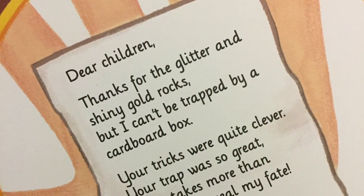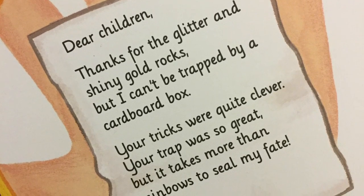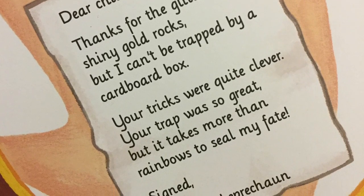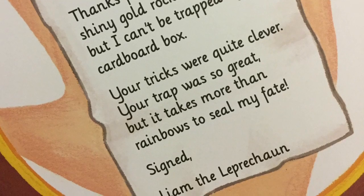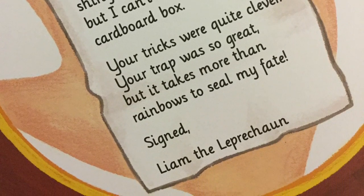Dear children, thanks for the glitter and shiny gold rocks, but I can't be trapped by a cardboard box. Your tricks were quite clever. Your trap was so great, but it takes more than rainbows to seal my fate. Signed, Liam, the Leprechaun.